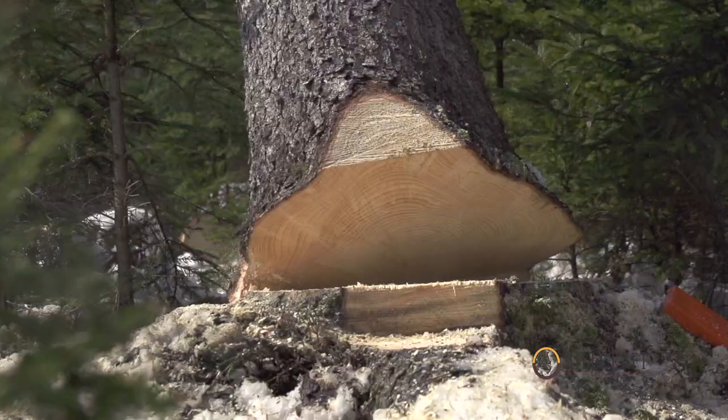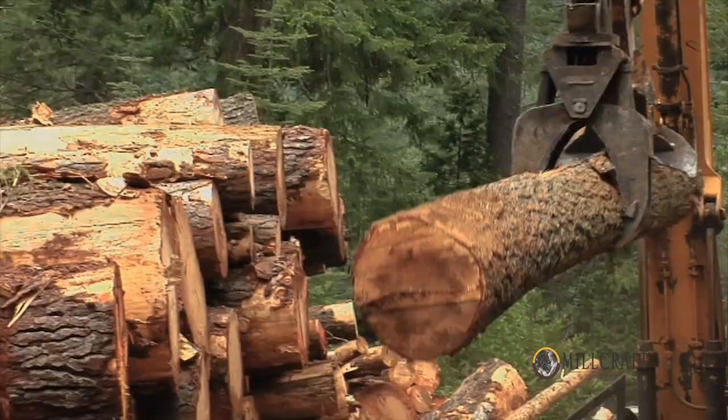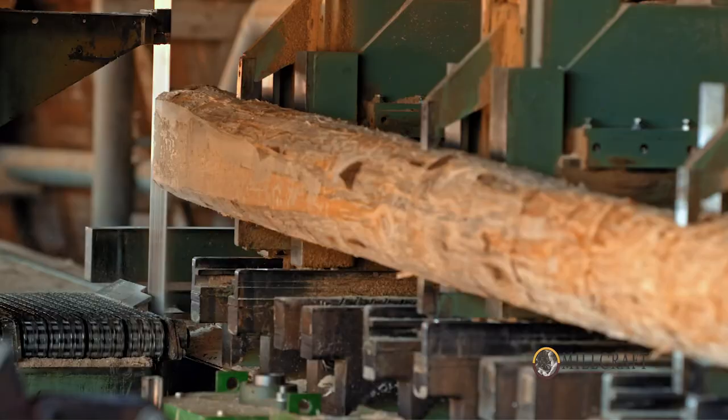Our furniture is made to order. We're not a mass production facility. The logs are brought in from local areas within a couple hours of our manufacturing here. The logs are brought into a sawmill, they're cut, and go into the dry kiln.